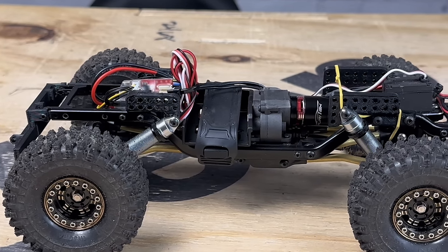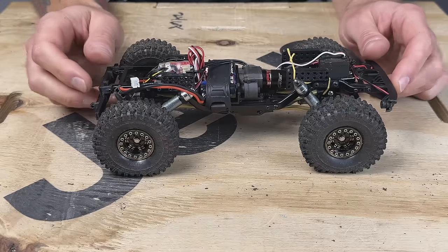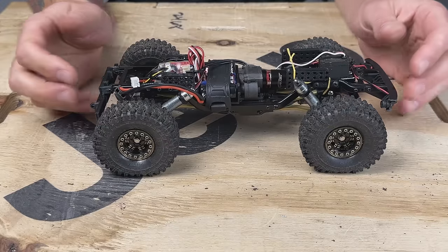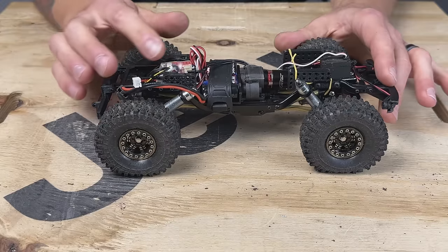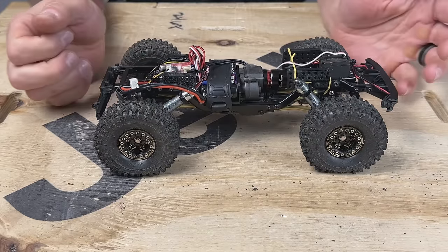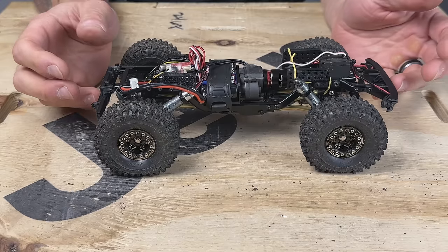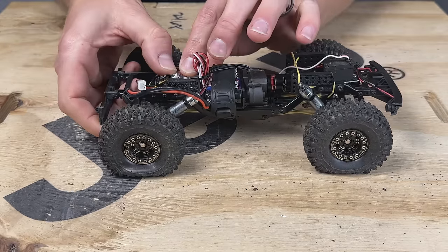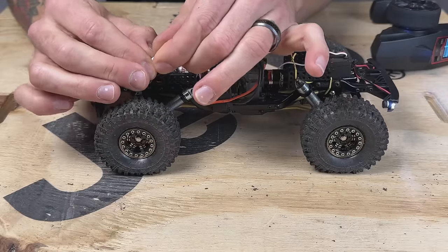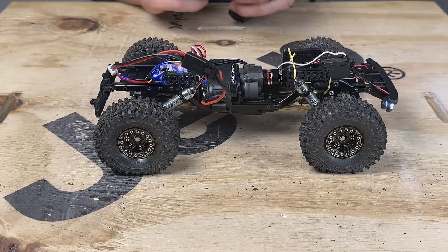I've already gone into the app, updated the firmware — it was pretty far behind so it got a big update. Everything is good to go. I did some preliminary testing but haven't run the vehicle at all yet — the drive shafts weren't even connected during initial setup. Let's power this thing up and see how it goes. Blue lights on — should be good to go.